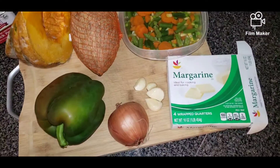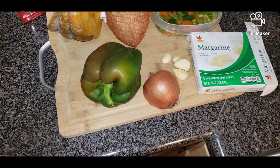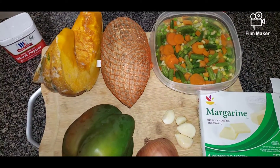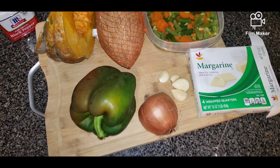Good afternoon guys, welcome back to George Tasty Kitchen! Today we're going to make pumpkin rice with corned beef and mixed vegetables. Here are some of the ingredients I'm going to use today.